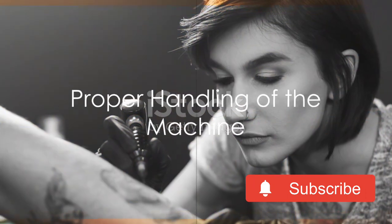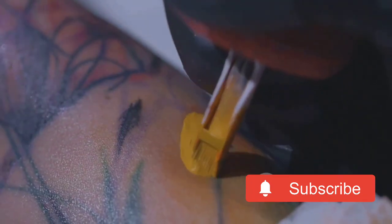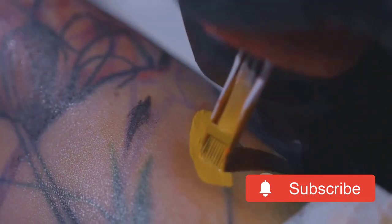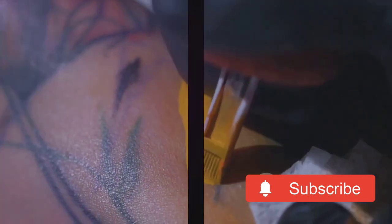Once your machine is assembled, handling it correctly is just as crucial. Always hold it by the grip and ensure your hand is steady. Avoid touching the needle or the tube, as this can lead to cross-contamination.